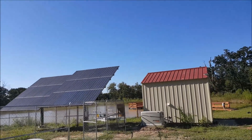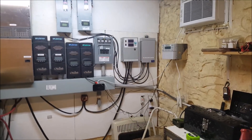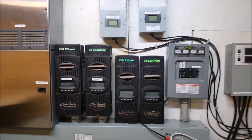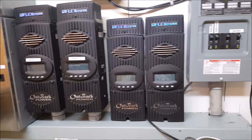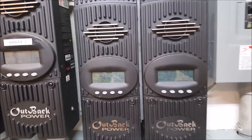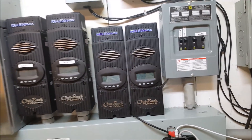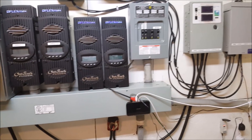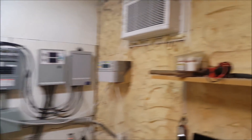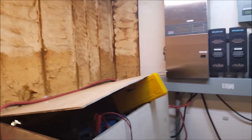Here is our solar equipment building. These two charge controllers on the right are the newest controllers. Right now we are in float — and that's a wonderful thing. We keep this building at 76 degrees so the batteries stay nice and comfortable.